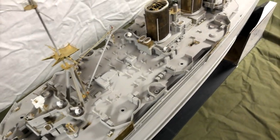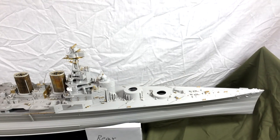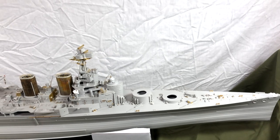Ahoy mateys and welcome to Small Soldier. Allow me to take the helm and guide you through my build of the Trumpeter 1-200 scale HMS Hood. Let's go to the bridge and check it out. Hello again and welcome back to Small Soldier — this is update number four for the HMS Hood.